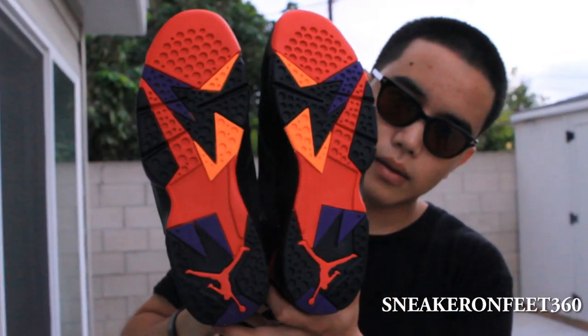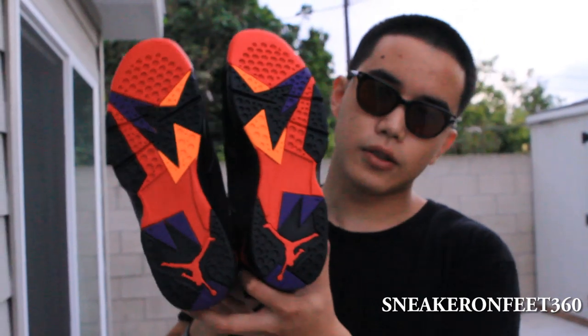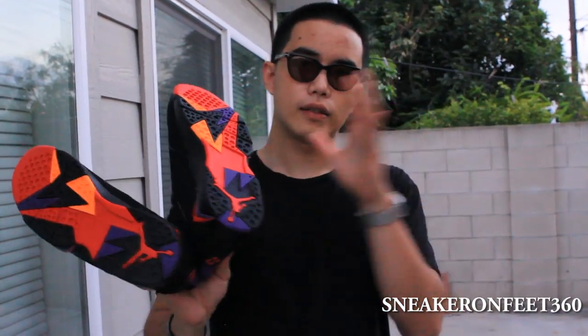And finally, the outsole or the bottom sole. Crazy artwork right there. I'd like to show you guys the sole because it's the thing I like about the shoe. I believe that it has its own story.